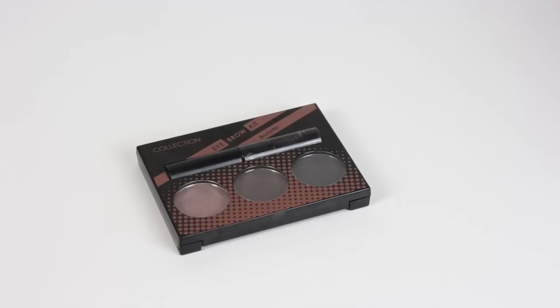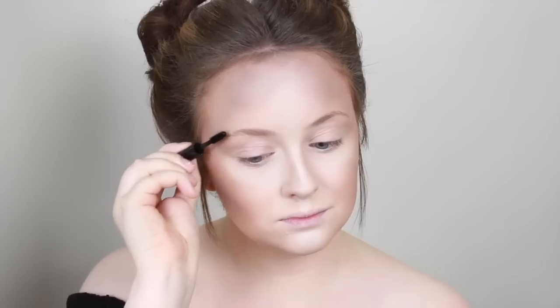Then I'm just going to do my brows as I usually would. This is the Collection Eyebrow Kit in Brunette and I love this palette — it's absolutely amazing. I'm going to start off by brushing through the brows with the brow gel and then going in and filling in the brows.